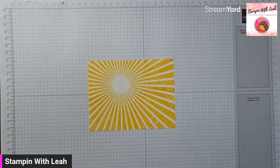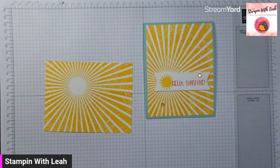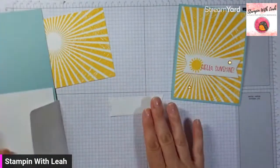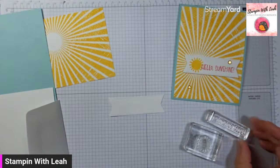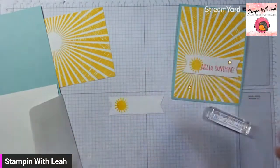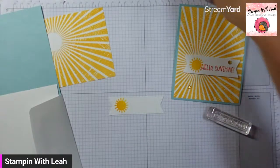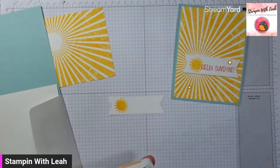I never showed you what the final card is going to look like — so here we go, this is what we're creating. With that done, I'm going to do some stamping now with the images and sentiments from our paper pumpkin kit. I've got the sunshine and the Hello Sunshine from that kit. So I'm going to stamp the sun in Daffodil Delight, just like we did that background, and I'm going to stamp it off to the left side of our banner. Then I'm going to get some Calypso Coral ink and stamp our sentiment, the Hello Sunshine, off to the right-hand side.